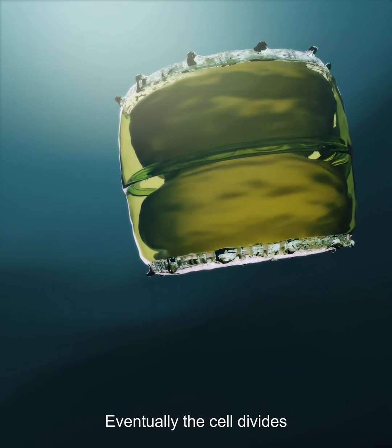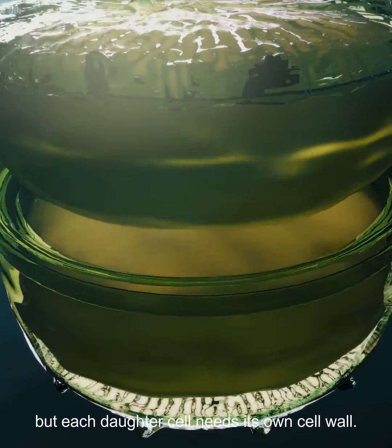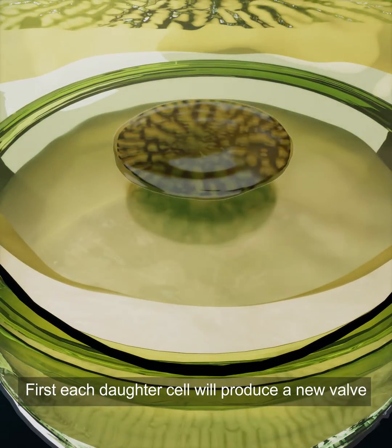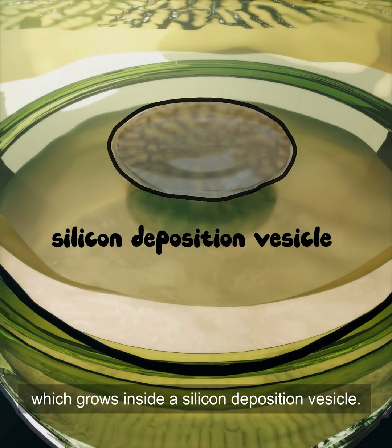Eventually, the cell divides. But each daughter cell needs its own cell wall. First, each daughter cell will produce a new valve, which grows inside a silicon deposition vesicle.